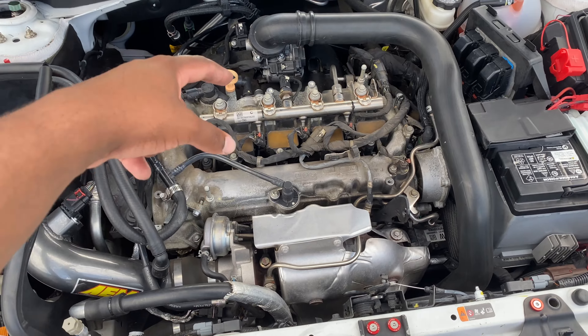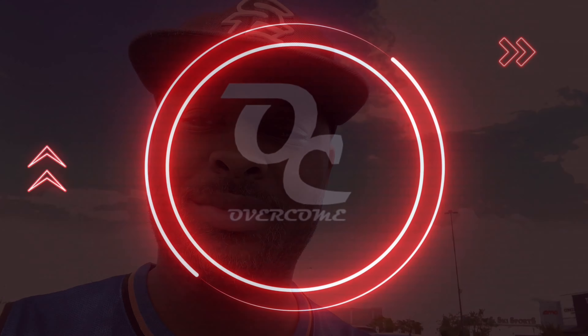Guys, enjoyed the video — like, comment, subscribe, and we are officially monetized! Lamont wasn't in this video today only because I pretty much did everything myself. The only thing he helped me do was take off one of the hoses. He knows about us being monetized though. Peace out — gotta get this thumbnail.